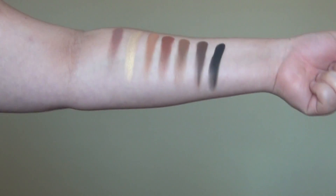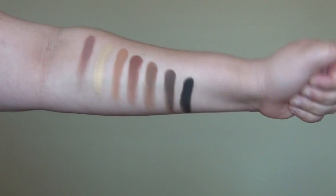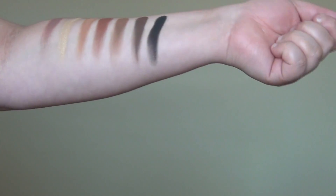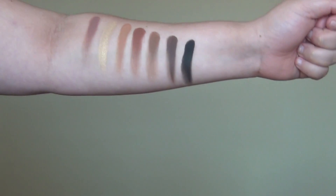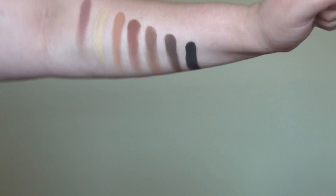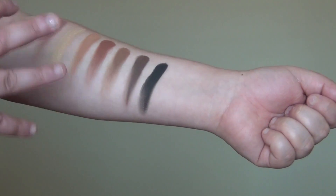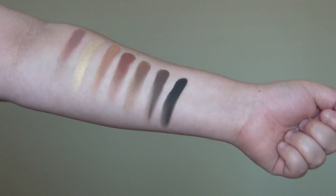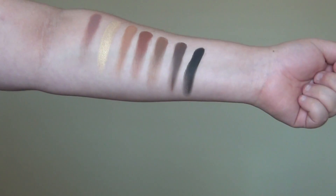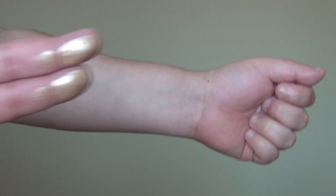Here are the rest of the seven colors: dusty rose, fairy, burnt orange, sienna, rustic, cypress, umber, and noir. Noir is the blackest I've seen — I have noir in other palettes but it's not as black as this one. All of the mattes except dusty rose swatched really well. Dusty rose took a little work, and shimmer shade fairy is just like the other shimmers — beautiful.